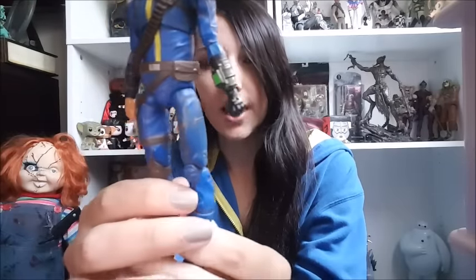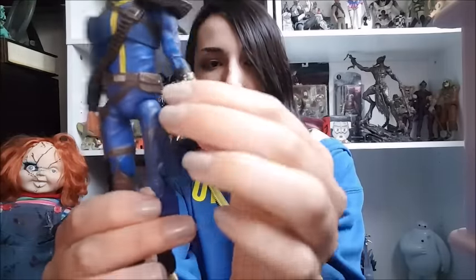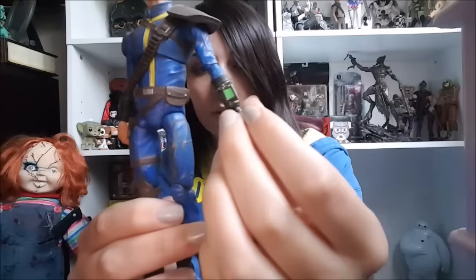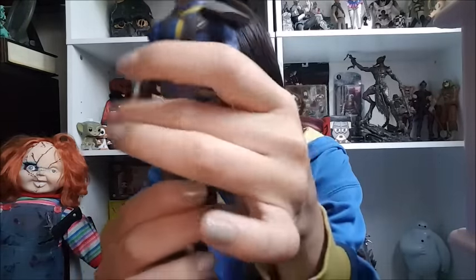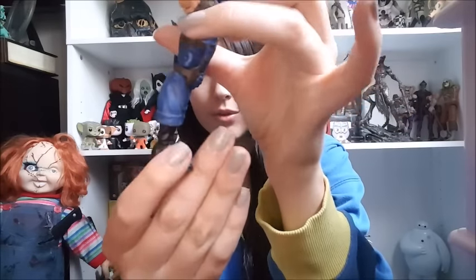Let's start with the Lone Wanderer figure. This figure is, I believe, the first one — they're both numbered, there's only two. This figure is fairly detailed. They did an armored vault suit, which is really nice. The Pip-Boy is sculpted on there as well, along with the little hand thing — I don't know what it's called. He's got cute shoes.